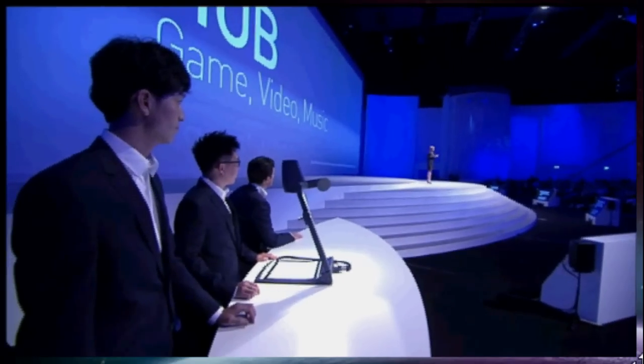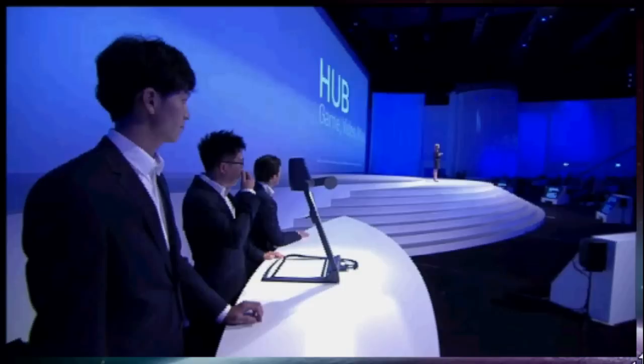Now let me walk you through some of the great services that we have developed for the Galaxy S3. We've had outstanding feedback from social gamers about our Game Hub.